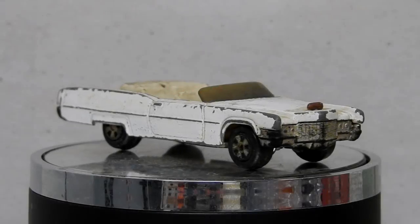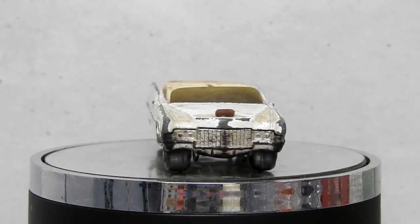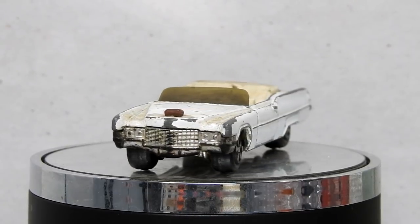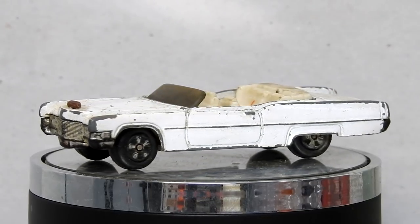Hi, I'm Danny and these are my diecast disasters. One of my favorite TV shows when I was a kid growing up in the 80s would have to have been the Dukes of Hazzard.